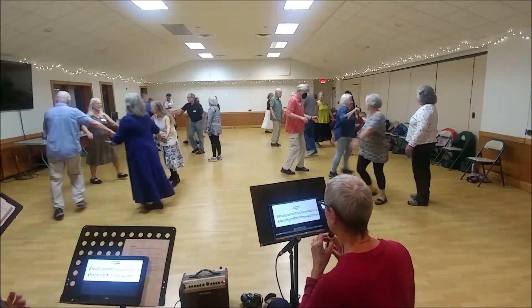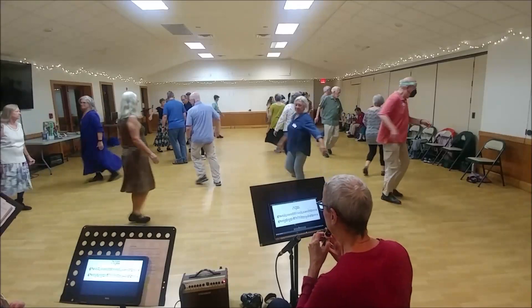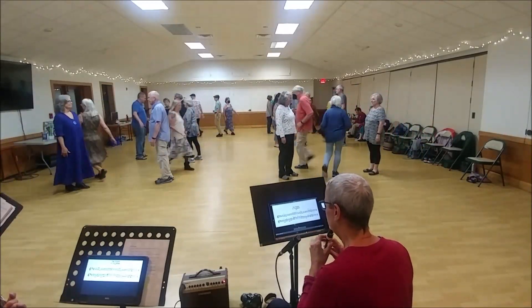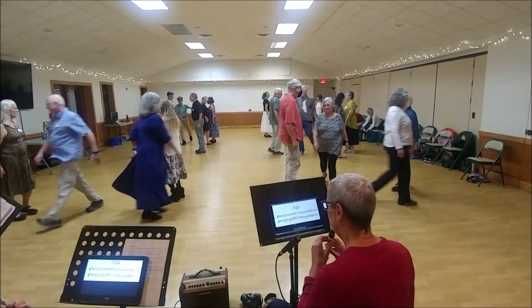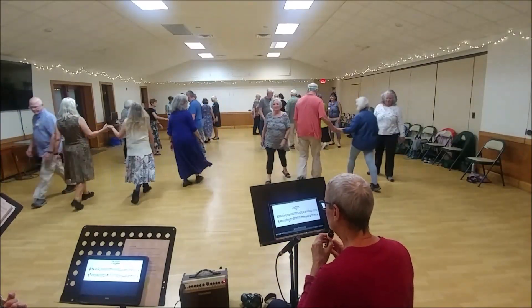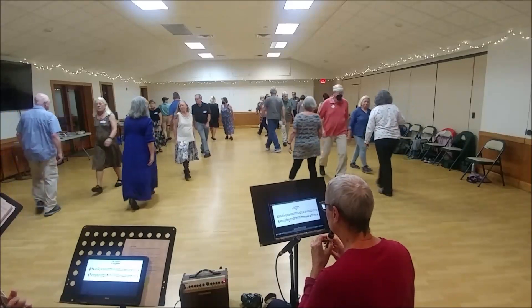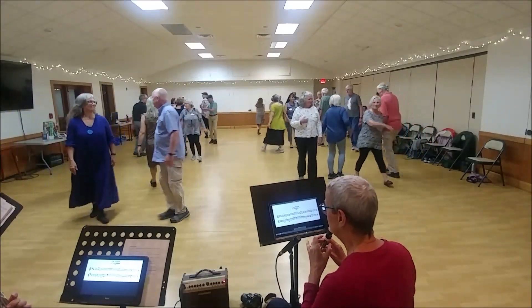One's finger eight up. Right hand — circle half. Right hand — turn single. One's half figure eight down. Two, just half figure eight up. One's sleeve down. Face your neighbor. Three changes. Good. Right. Left across. New first corner.